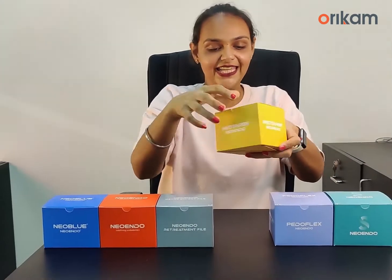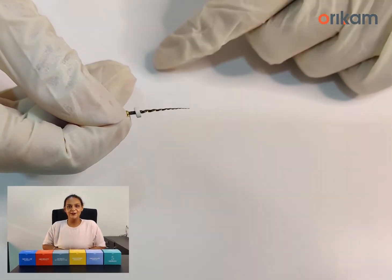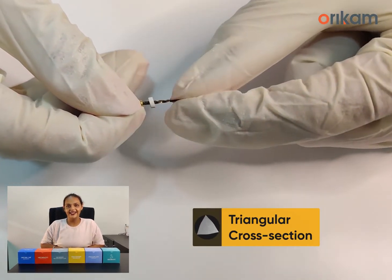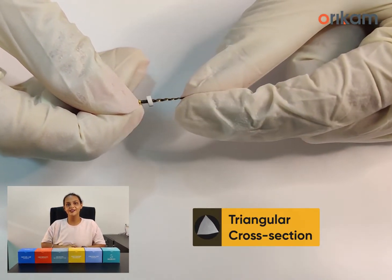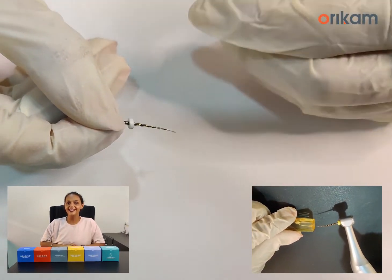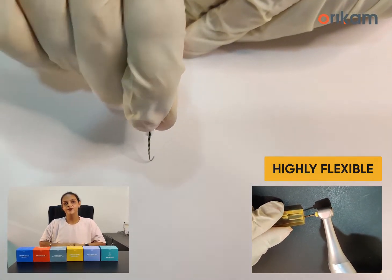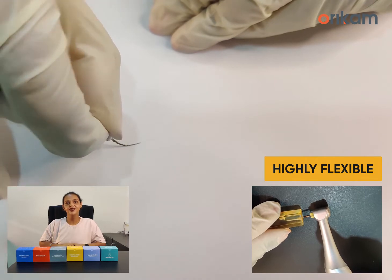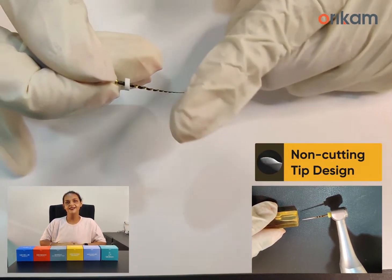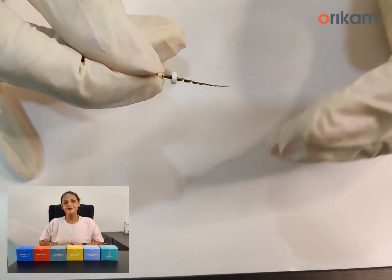This file is gaining popularity because of its simplicity. Coming to the features of NeoTaper, it has a triangular cross section and sharp cutting blades which increases the cutting efficiency of the file. This file has also been given heat treatment like Neoindo Flex, which provides it greater flexibility to navigate challenging curves of the root canal system. Its non-cutting tip design allows it to safely progress through the canal wall and minimizes the risk of ledge formation.